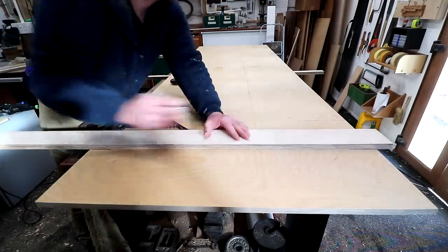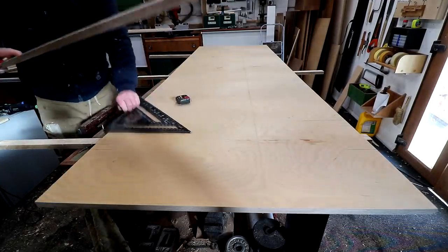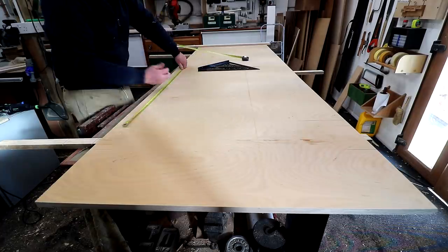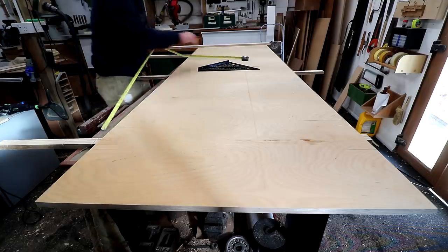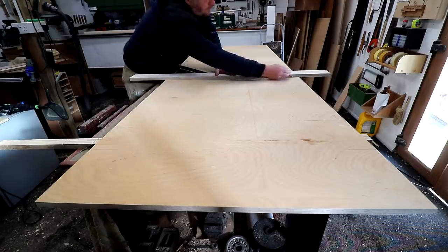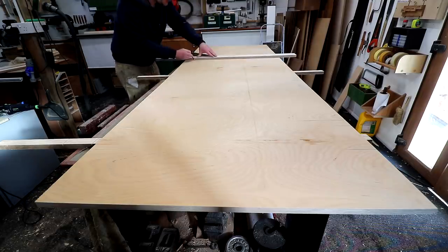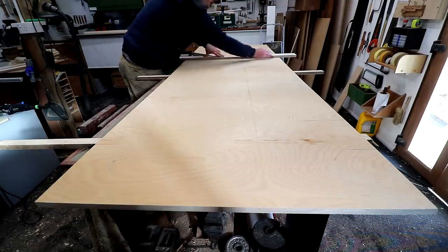Here I'm marking up the locations of my hinges. I'm going to be using 4 hinges for each door as these doors are going to be floor to ceiling, so quite tall and fairly heavy. By the way, this plywood I'm using is about 15mm or 5 eighths of an inch thick. A speed square and a straight edge helps me to position the hinges consistently on each side.